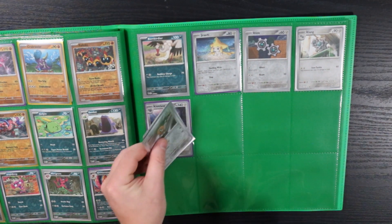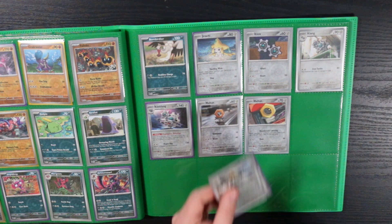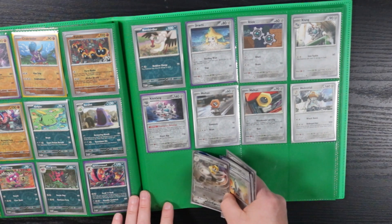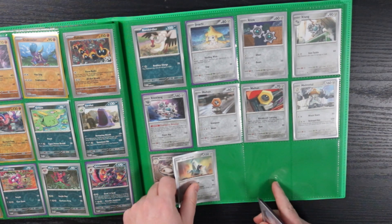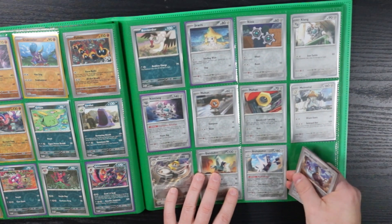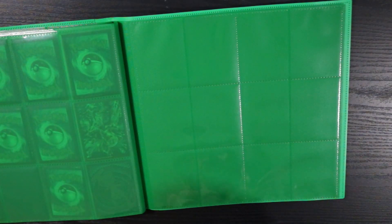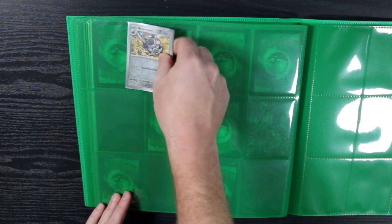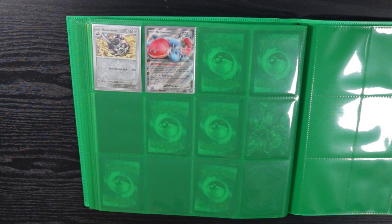But yeah — I've never opened a set and had all of the reverse holos and completed the beginning part of the set like this. Usually there's always a couple missing and it's really annoying to try and track down a reverse holo of something. But this set, for some reason, I have all of them. I might be missing one or two, but usually I have to open up a lot more to complete the base part of a set. So that's cool.